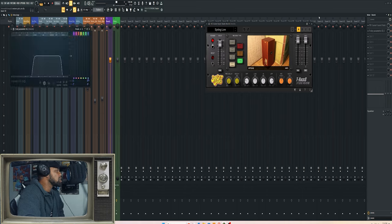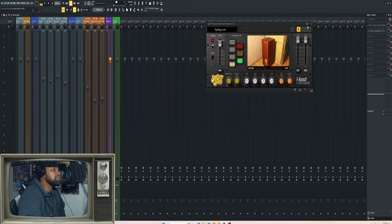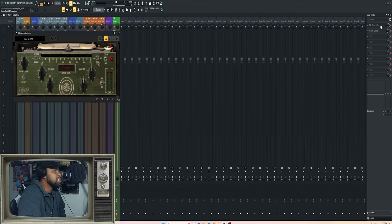I EQ'd the reverb a little bit to keep it cleaner and clearer when the vocals are hitting.